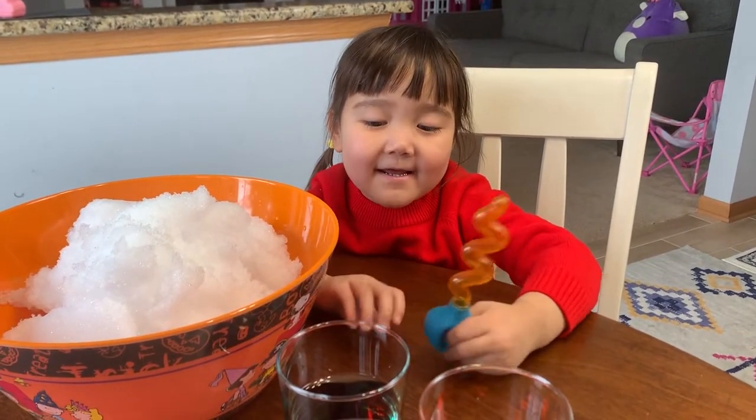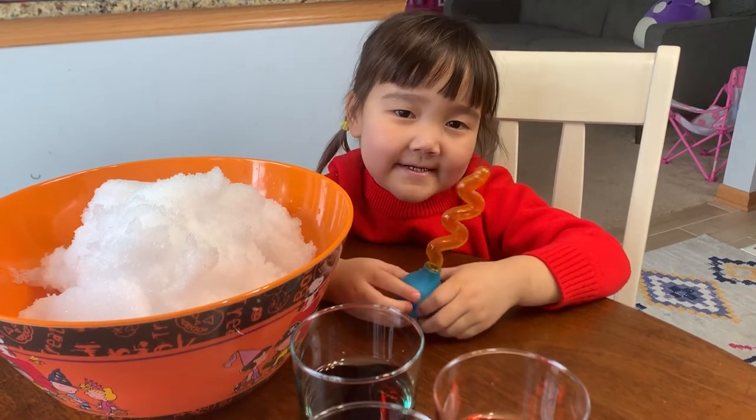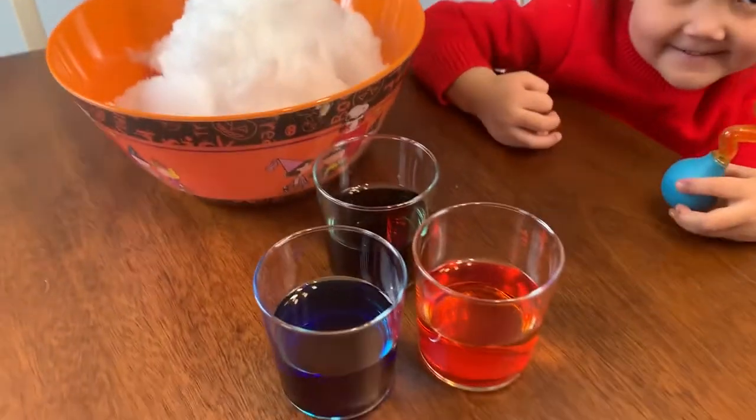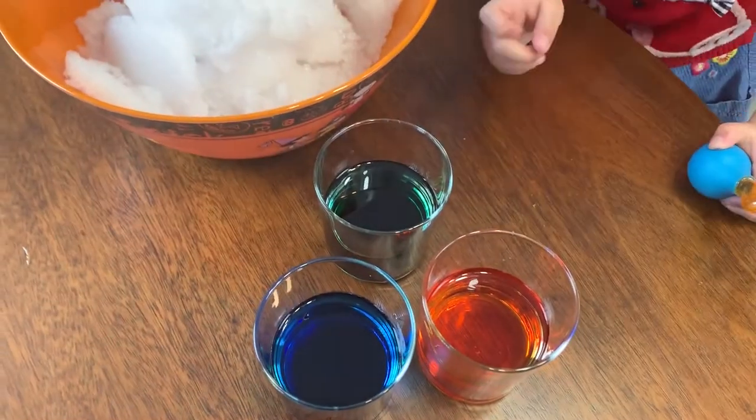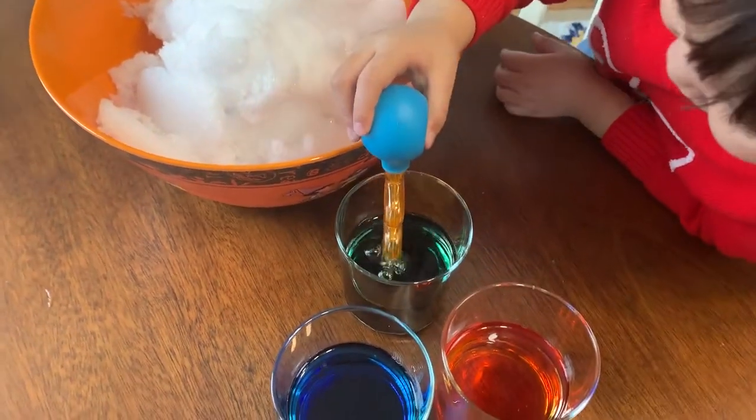We just came from outside. Then we can do a little experiment. You want to show? This is food coloring. So the next step is...